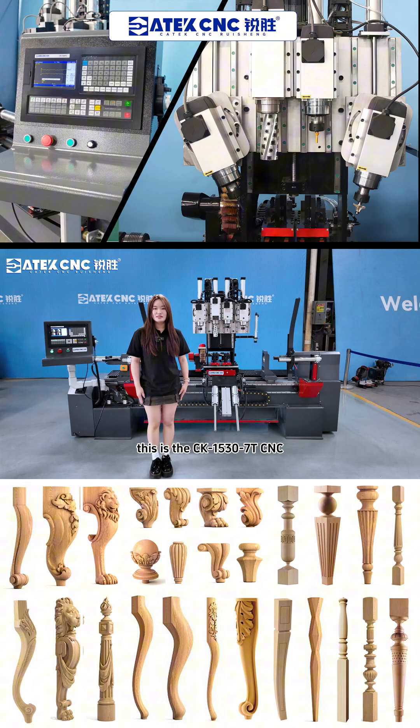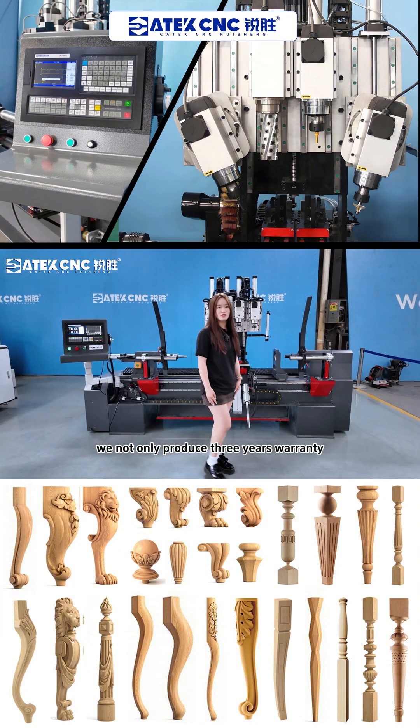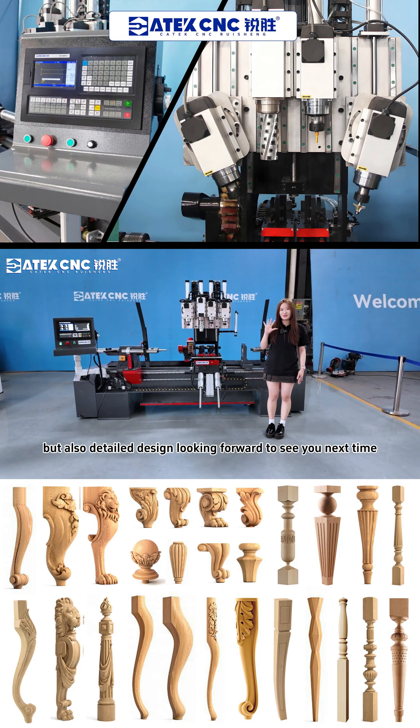The 1370 series CNC woodworking machine I introduced to you comes with not only a 3-year warranty but also detailed after-sales support. Looking forward to seeing you next time.